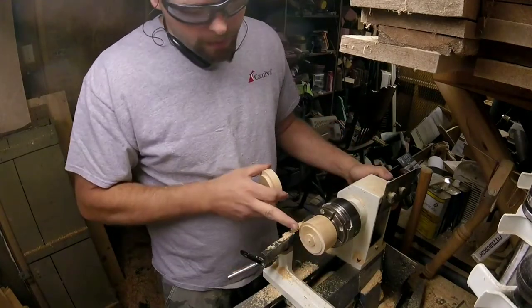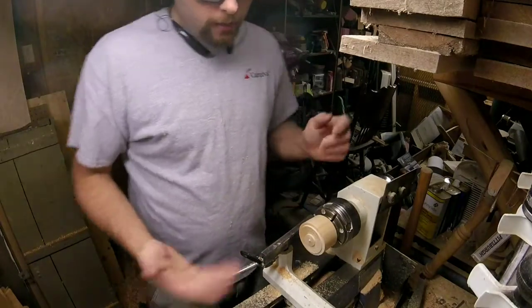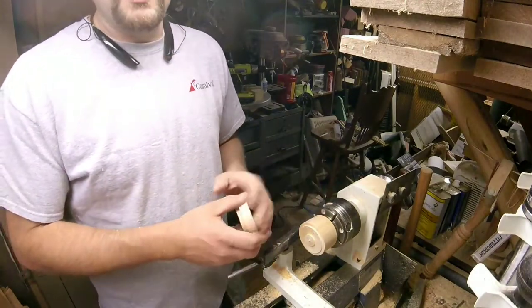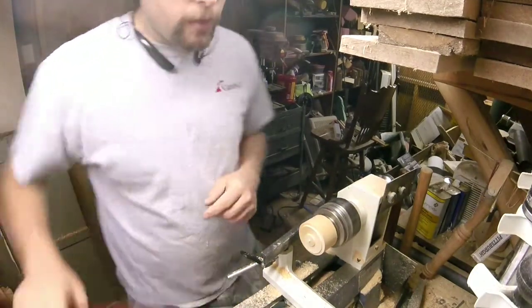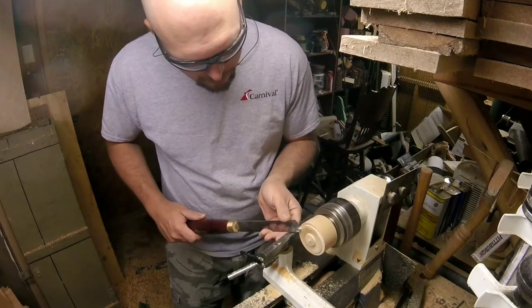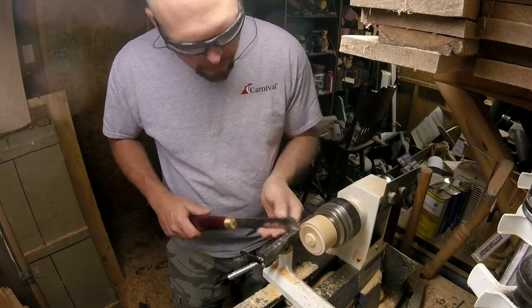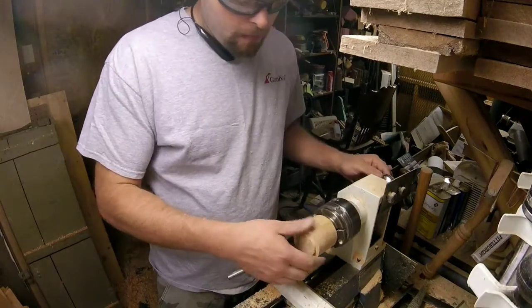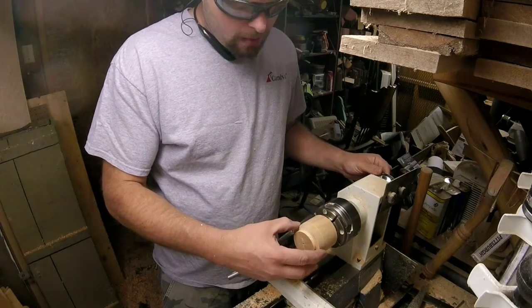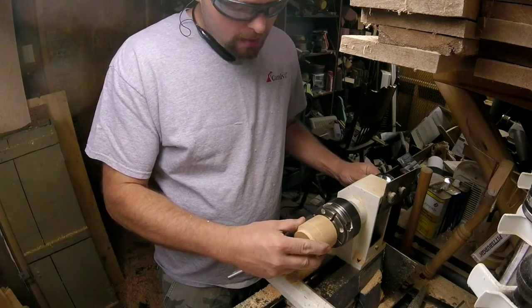I've still got a little bit of a seam, but I'm going to do another slicing cut here and here to true that up at the end. Now you can either start hollowing, or you can go ahead and put it together and shape your outside. I tend to go ahead and put it together and then shape my outside. Let's go ahead and do our slicing cut. Perfect fit. Now I'll go ahead, before I do my shape of the outside of the box, match up my grain as best as possible.